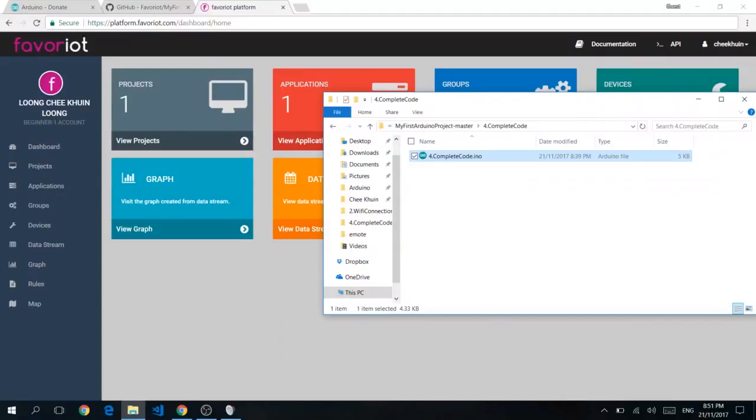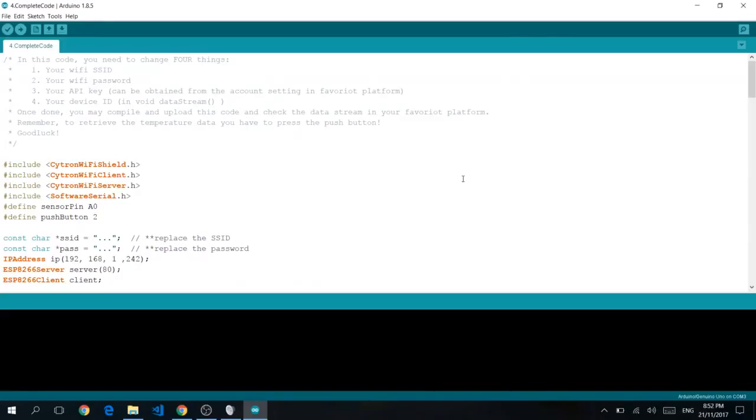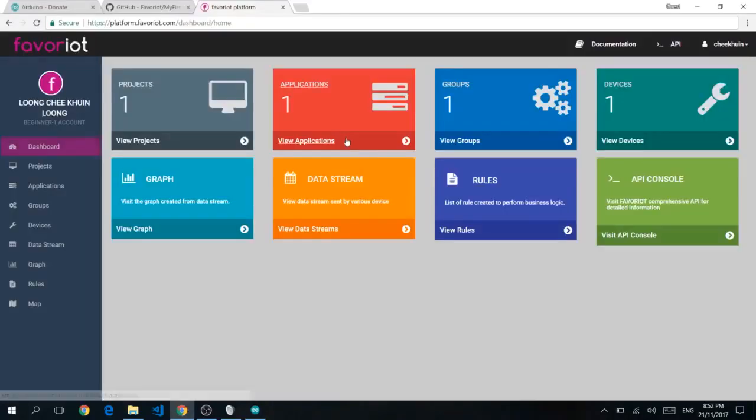Last but not least, we move on to the fourth and final folder for the complete code. Double-click on 4.completecode.ino. This code is basically a combination of everything we've shown you so far — it collects temperature readings, connects to your WiFi using the WiFi shield, and uploads your readings through Favourite Platform's REST API. Under SSID, type your WiFi name, and enter your WiFi password.